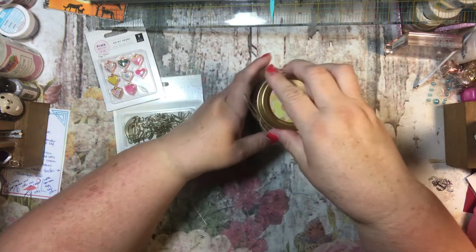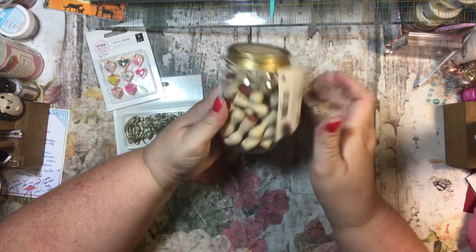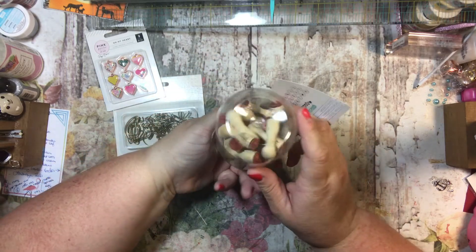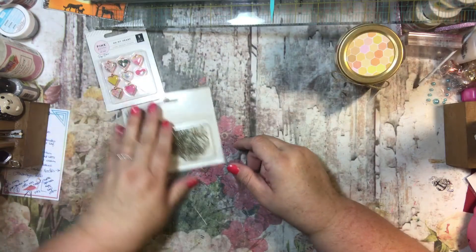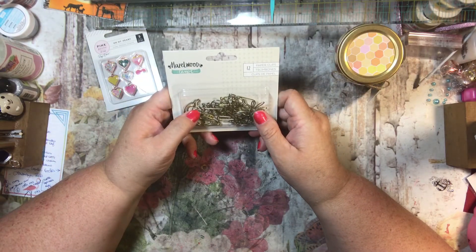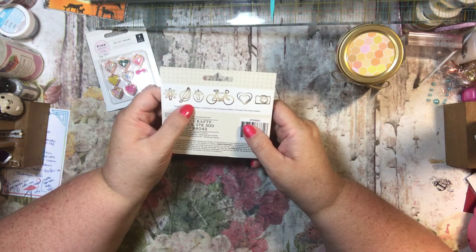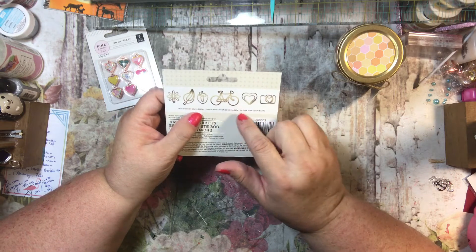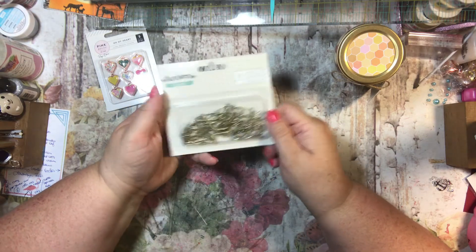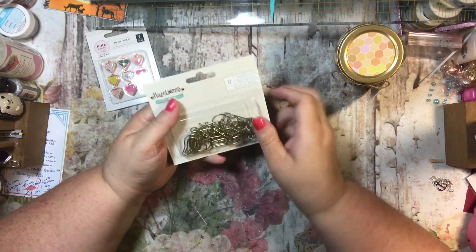Who knows — maybe I'll find some use for them, or maybe I'll give them away, we'll see. Then I also have these Hazelwood One Canoe Two paper clips. They are in the shapes of flowers, leaves, strawberries, bikes, hearts, and cameras, and it looks like you get two of each design. They're really cute — fun for pocket letters and other projects.